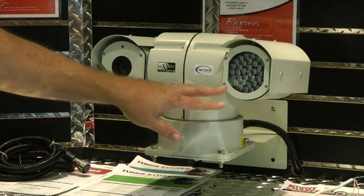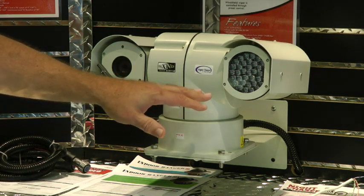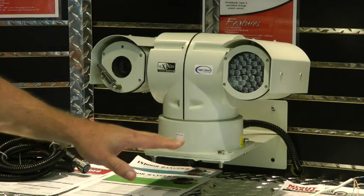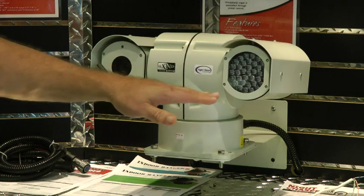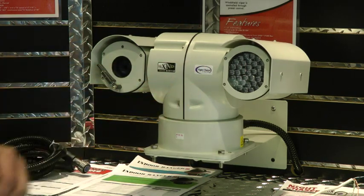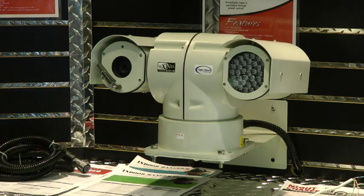This unit — the LED version — gives us a pretty wide power range, from 10.5 to 18 volts DC, which works really well on boats and ships that don't have a very steady voltage range. Our other models, which we'll talk about in a little bit — the laser infrared and the thermal unit with a FLIR — operate on 24 volts AC because they need a very stable power.